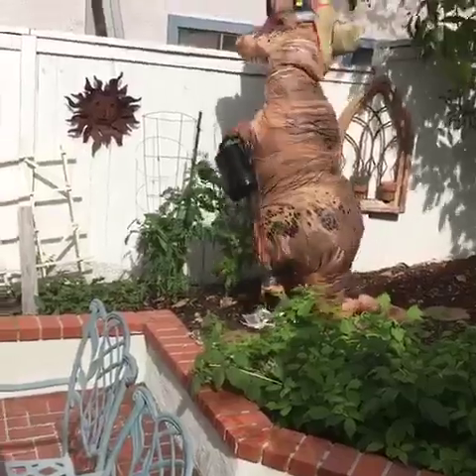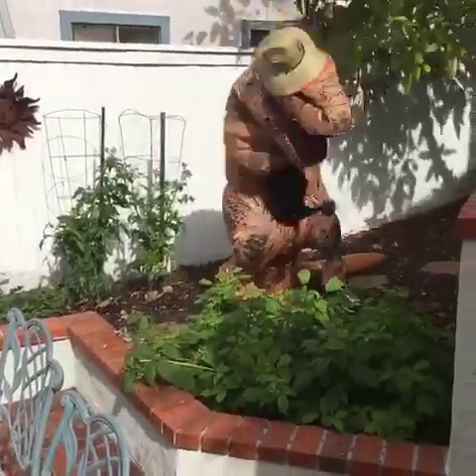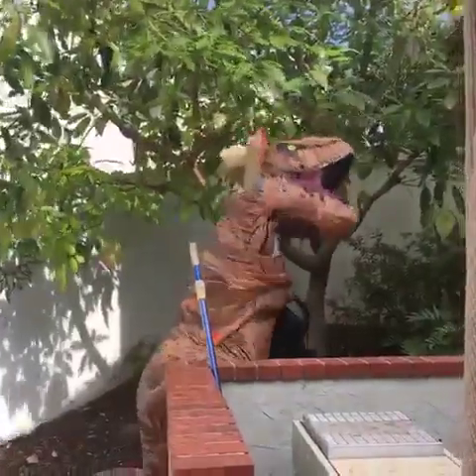I think you're watering yourself more — are you kind of wetting yourself with the plants? I'm not sure. Oh, that's it — yeah, eat the avocado!